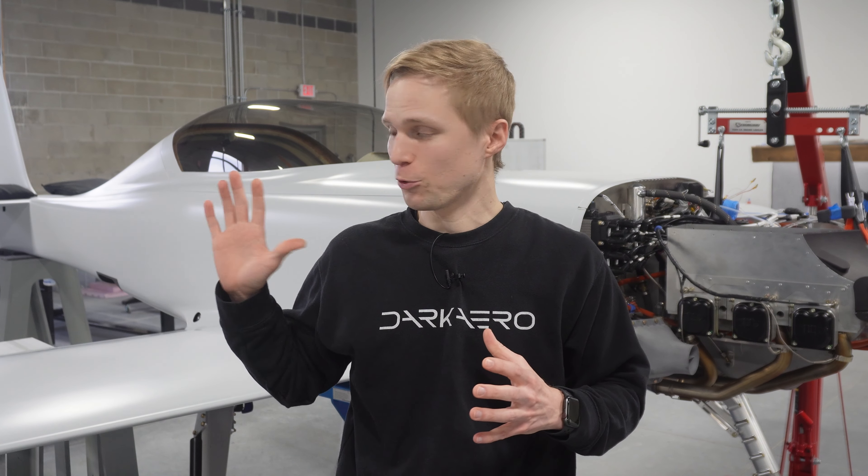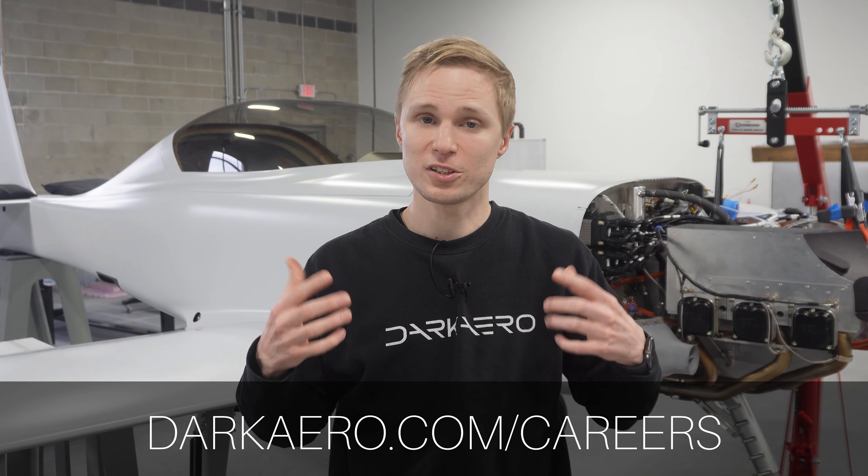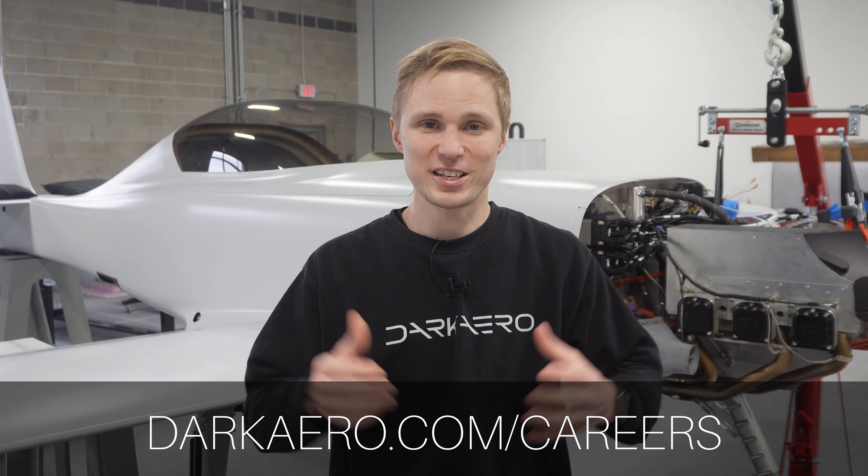We want to end this video by talking about something important: we're hiring. The Dark Arrow One is all about advancing speed, range, and efficiency. This has been the only project we've shown publicly, but there are other exciting aerospace programs that we are involved in — we do a lot of engineering and manufacturing work on other new designs, enough that we're growing the team to accomplish more and move faster. We're looking for engineers and technicians to help design and build new aircraft with unique capabilities. If you want to become part of the team, check out our careers page at the link below. Thank you all for watching — we'll catch you next time.